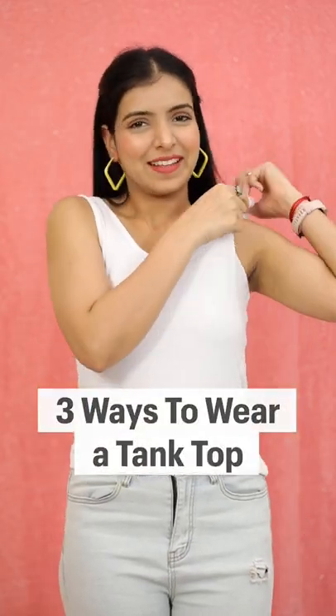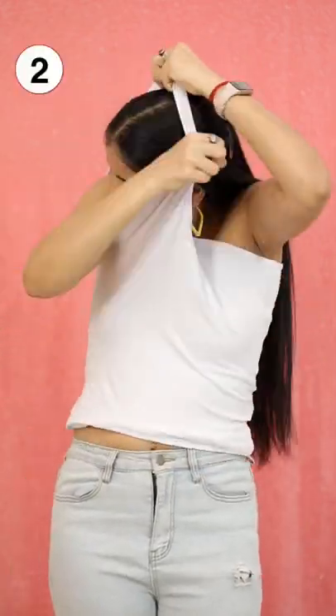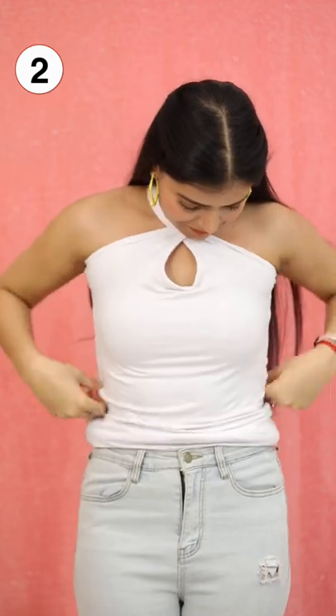Here are three ways that you can use to transform your old tank top into a new one. Take one strap and pull it over your head onto the other side, and then repeat the same with the other strap too. This is how it looks.